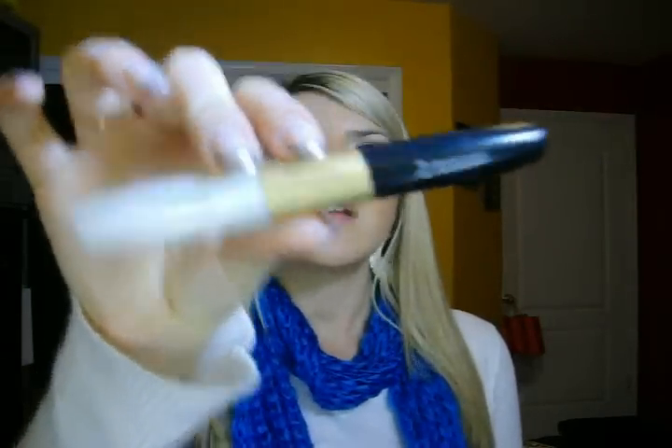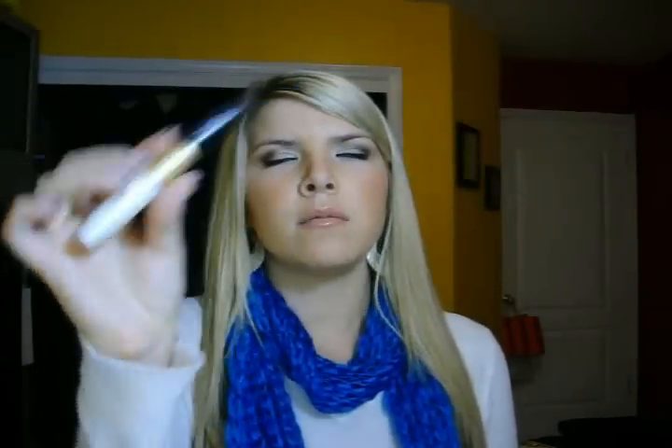The first one I have is the Revlon Lash Fantasy. There are a lot of different types of this kind of mascara, but it's the one where it has the primer on one side and then the mascara on the other.